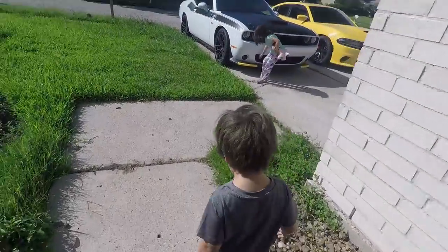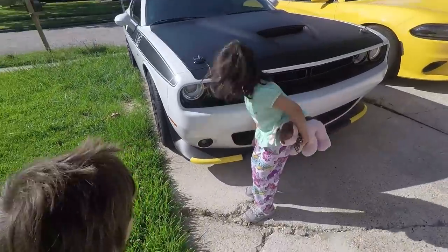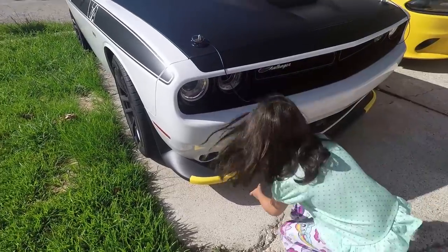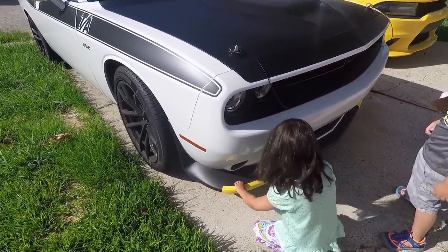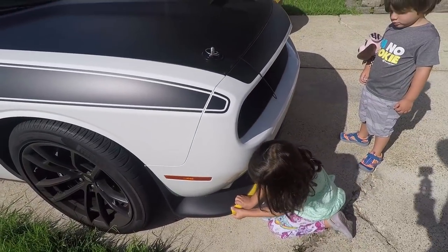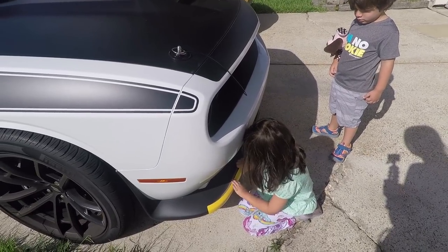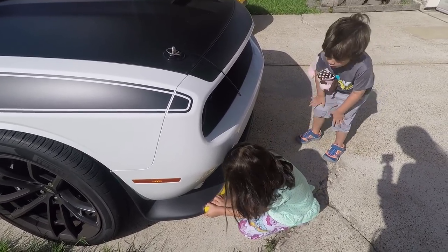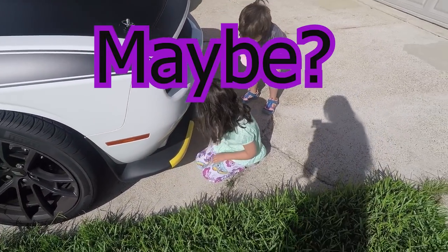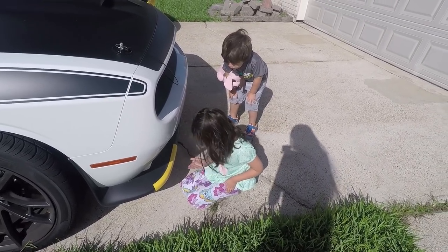David, stop kicking rocks. Okay, we're gonna remove these. You want to try, sis? Oh look at you, you got it. Look, so easy a five-year-old can do it. Good job, sis.